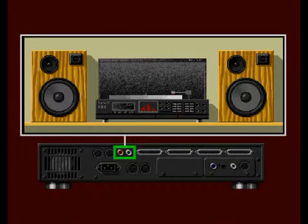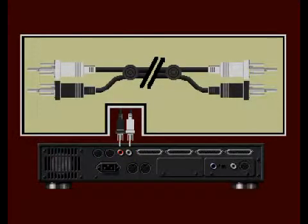Next are the left and right audio connectors. These can be attached to a TV, VCR, or stereo system. To connect your CDTV player to a stereo, using the audio cables that came with your CDTV player, connect the audio cable to the left and right audio outputs on the back of your CDTV player as shown.